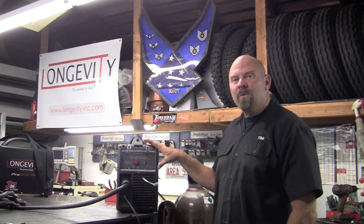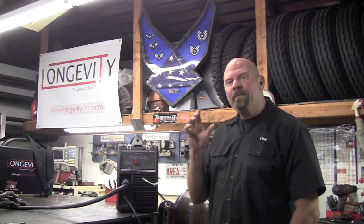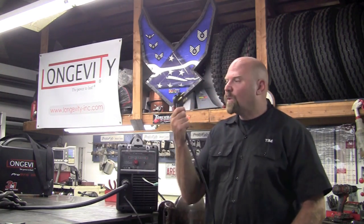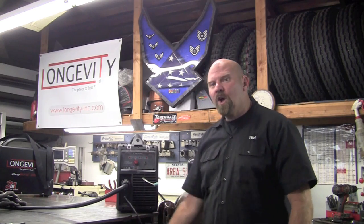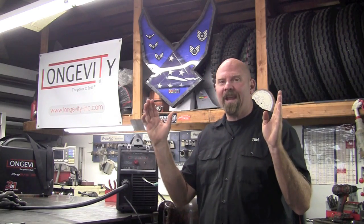The Force Cut 42i has something called a PFC inside — that's power factor compensation or correction. Basically, you'll take the 220 plug and plug it right into this 110. What the PFC does is automatically compensate for whatever voltage you give it, anywhere from 95 volts up to 280 volts.